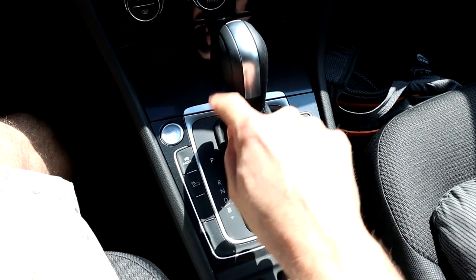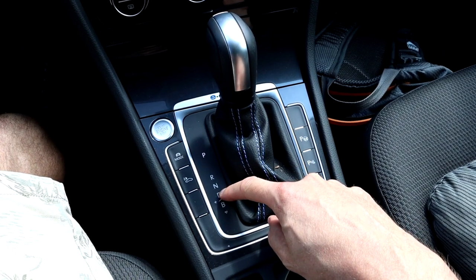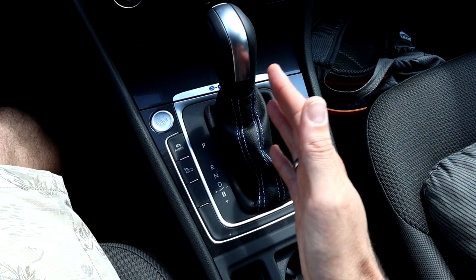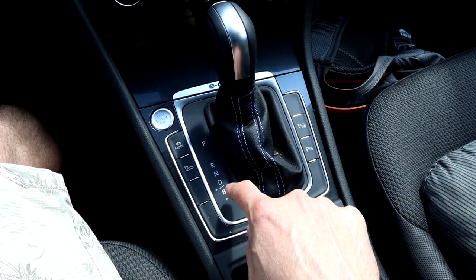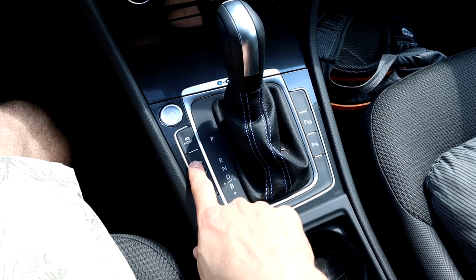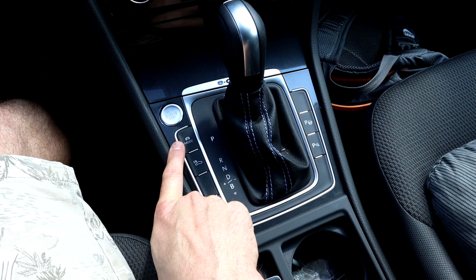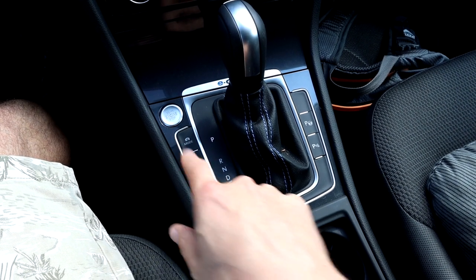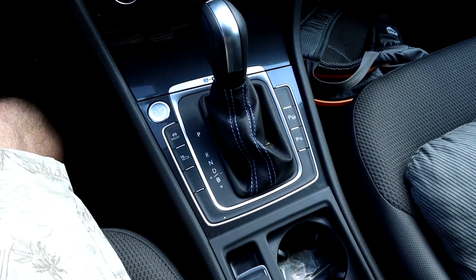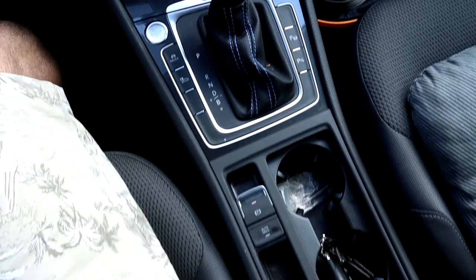This is your gear lever — you have Park, Reverse, Neutral, D, and B. D means drive without any regeneration, and you can put the gear sideways to select the regen level from zero to three. Zero is no regen, and pressing back once puts the car in brake with the highest regen. Here you can turn off the E-sound, and here you change the drive mode: normal, eco, or eco plus. This is your automatic parking, parking sensors, and on the bottom we have the parking brake and auto hold function.